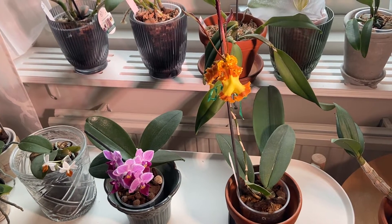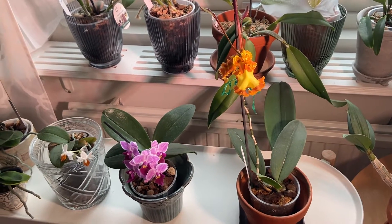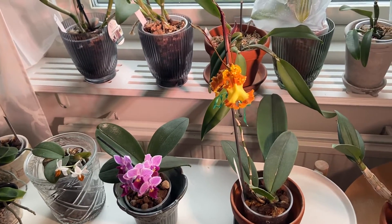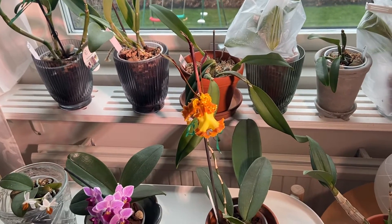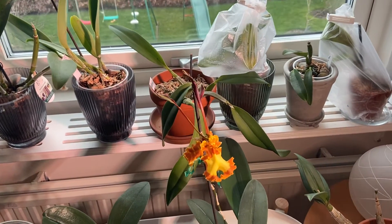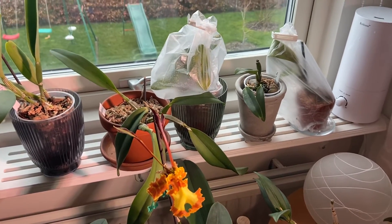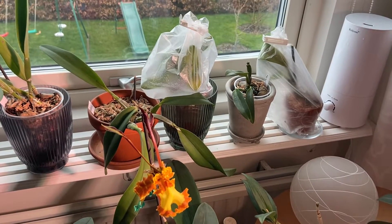Hello everybody, it's Anna the Swedish orchid hoarder. I am here in my bedroom in my orchid corner. I was showing you a project that I got inspired by Danny's Orchid Journey channel on YouTube, and I have some rescue cattleyas that have been rescues for a very long time.